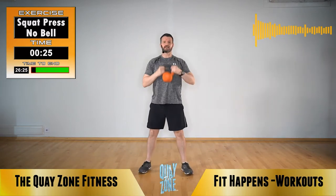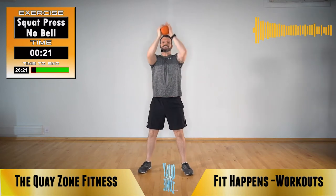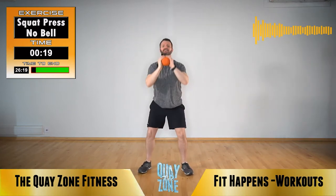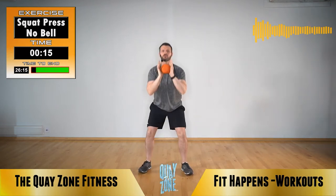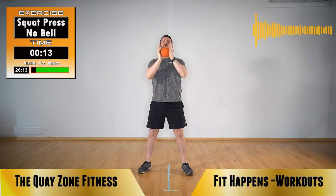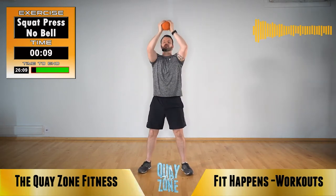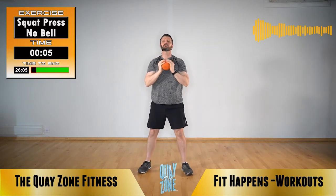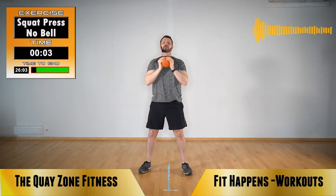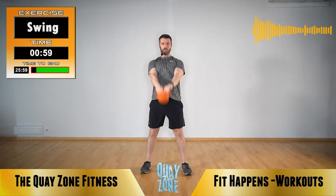Nice and easy — very, very slow to begin with, just getting used to holding onto this kettlebell. If you need to, separate out the squat and the press. First exercise: Swing. Let's go. Punch those hips, drive that kettlebell forwards and up. Keep your shoulders back. Feet — as if they're on train tracks. Pull those shoulder blades back.